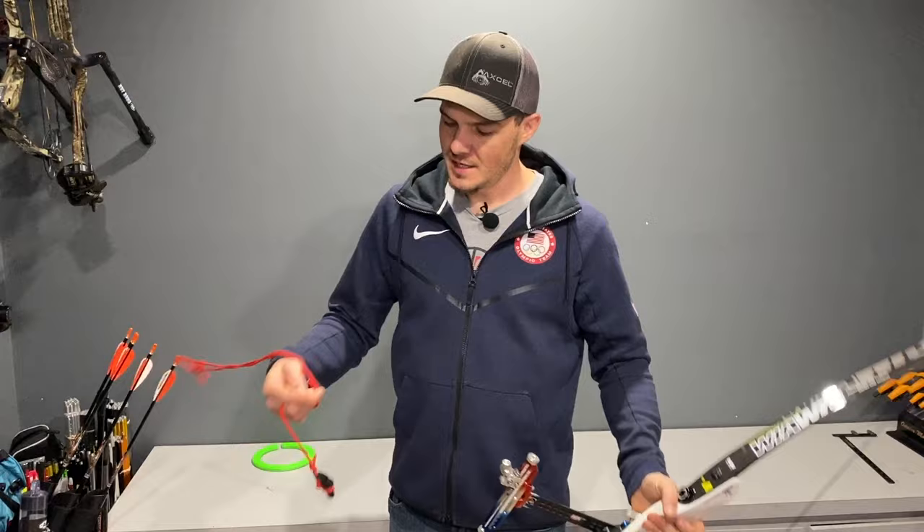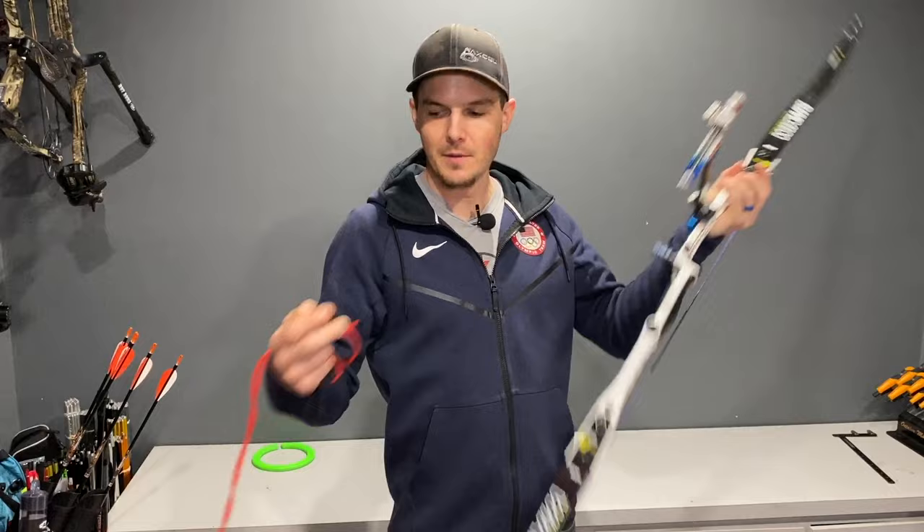The way a stringer works is there are two pieces to it. There's the lower piece that clips on the limb tip, and then there's another piece that snaps onto the limb itself, so you have room to actually slide the string down the limb. Or there are others that connect both on just the limb tip so you still have access to the string.